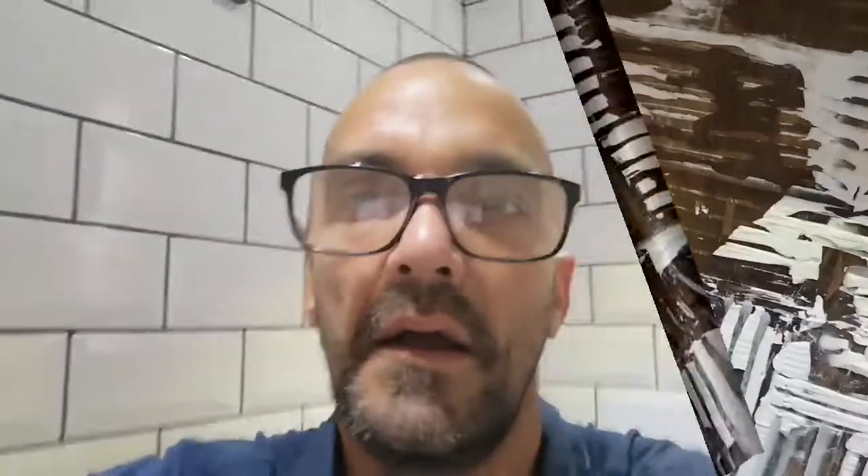We're halfway through getting the tile adhesive off, so it's time for a cup of tea. It's coming off not too bad to be honest — it's probably taken me half an hour. I'll spin you around and show you the progress. Nothing spectacular — it doesn't look like it's off but it is. This is just the remnants now.